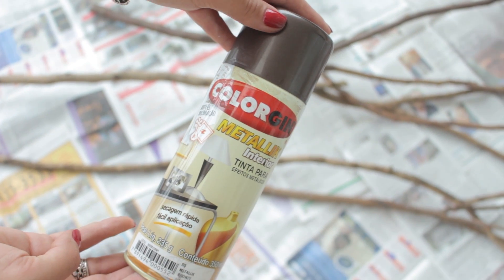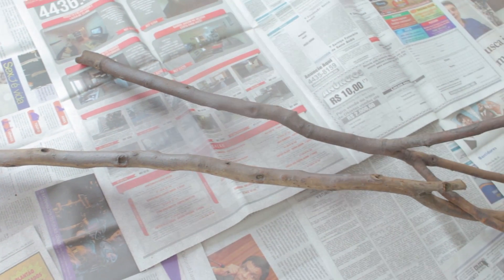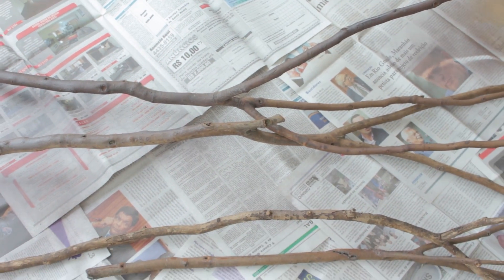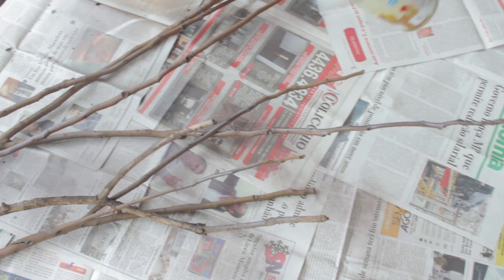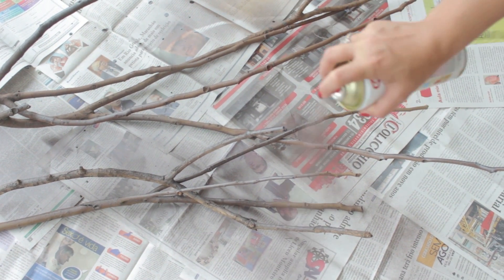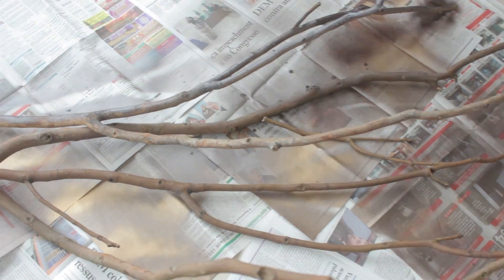Depois de todos os galhos lixados e preparados, é hora de começar a pintar. Pega a tinta spray bronze pra uniformizar todos os galhos, pra deixá-los com uma cor bem parecida e próxima da cor de galho mesmo. É só aplicar a tinta em todos os galhos, esperar uns 5 minutinhos pra dar uma secadinha, virar e aplicar do outro lado também. Faz isso em todos os galhos.